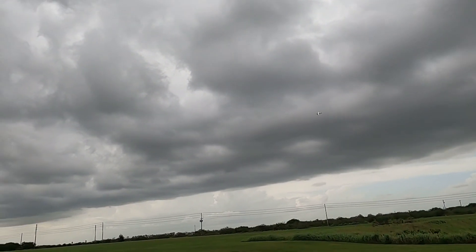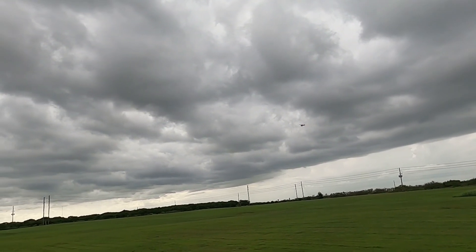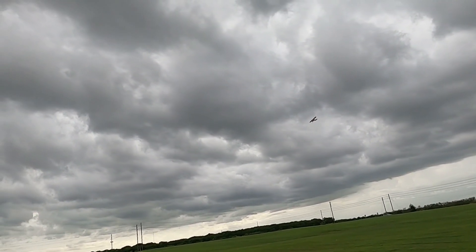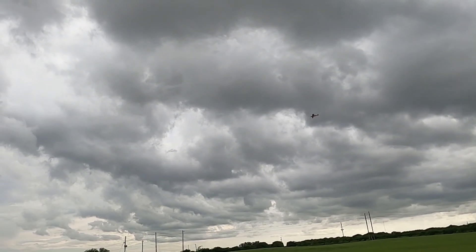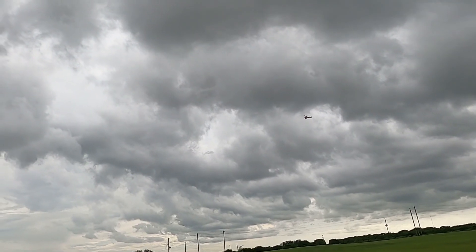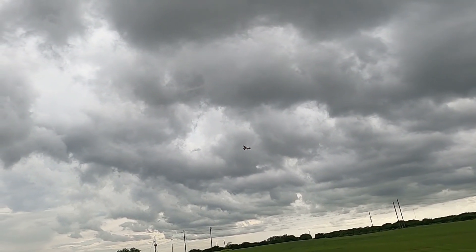Yeah, it's awfully windy actually. I'm fighting it now. The weather channel says out of the east at seven miles an hour, but instead it's out of the south at about 15 miles an hour. And I'm slope soaring.